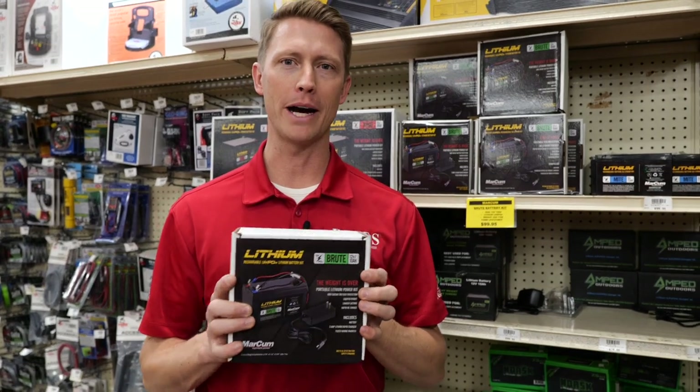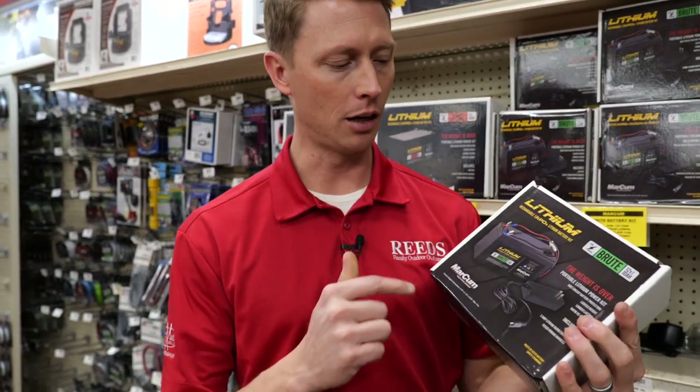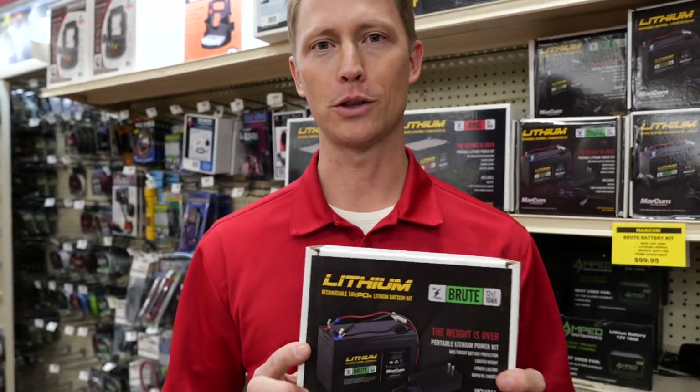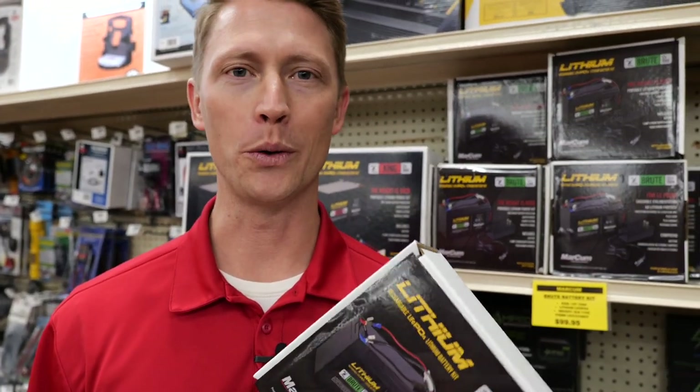If you need a new lithium battery, this is a great option for you at $79.99. It comes with the battery and the charger. ReedSports.com. Give us a call at 800-346-0019 or check us out at Reed's in Walker or Onamia.